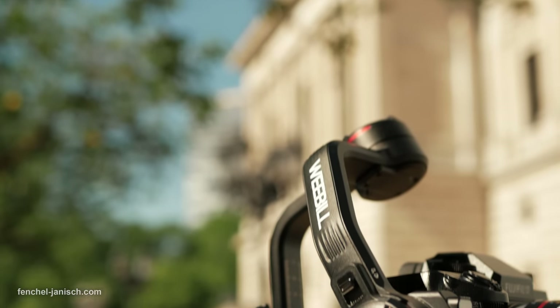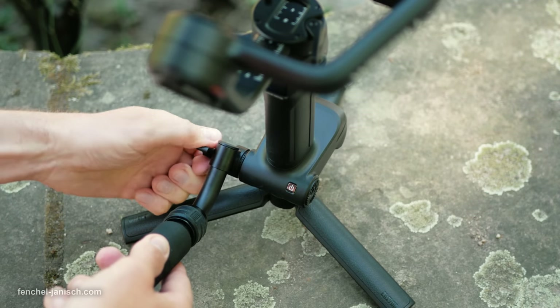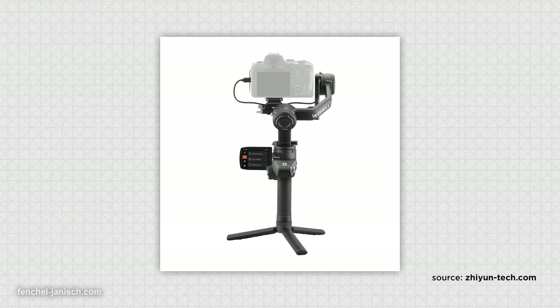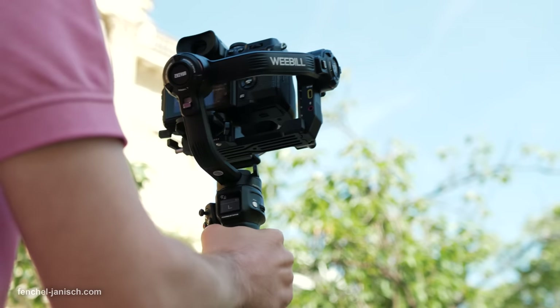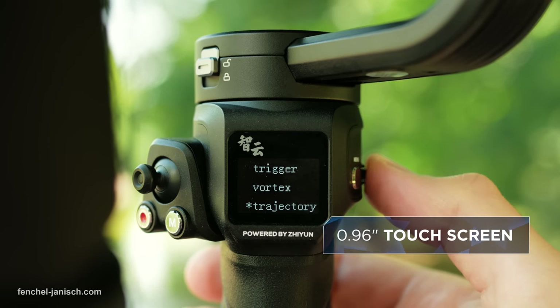In fact, version 3 is a complete redesign with a sling grip that can be attached on the bottom side, and a wrist rest as well. The previous version also had a flip-out screen that has been removed. Now there's a small OLED screen that shows the menu, settings, and different modes.